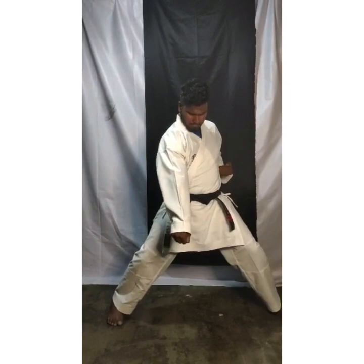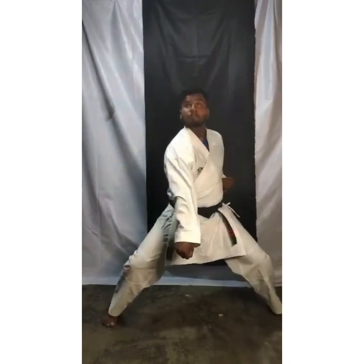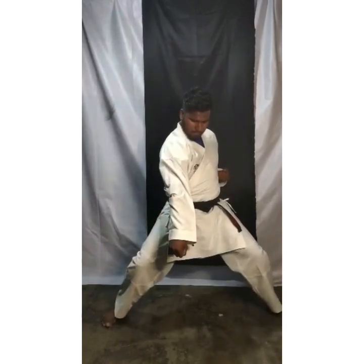Now in one count — 3 punches. Do it fast. 1 — bang, bang, bang. 2 — bang, bang, bang. 3, 4 — punch, punch, punch. Use power. 5 — 1, 2, 3. 6 — punch, punch, punch. Relax.